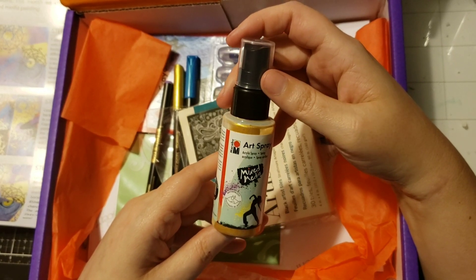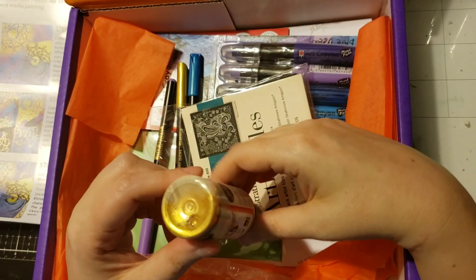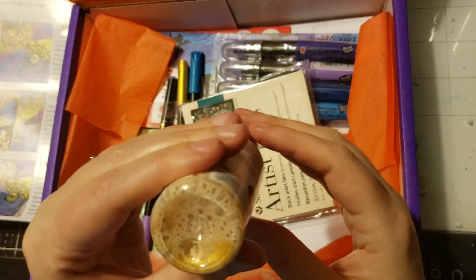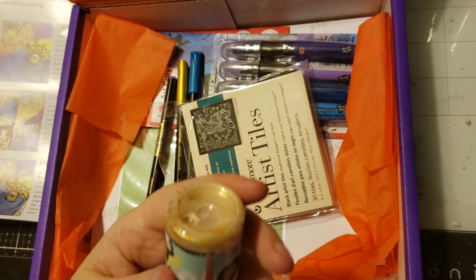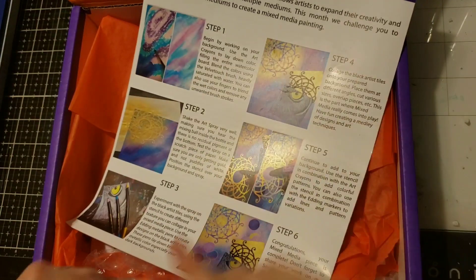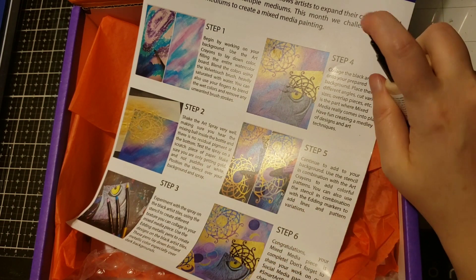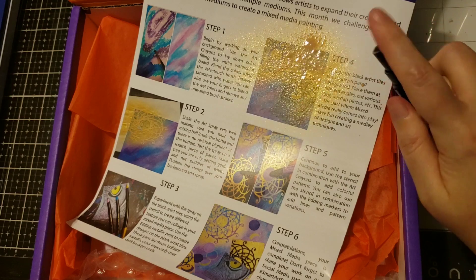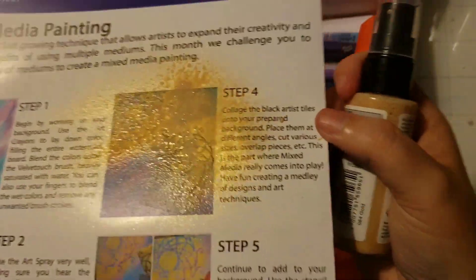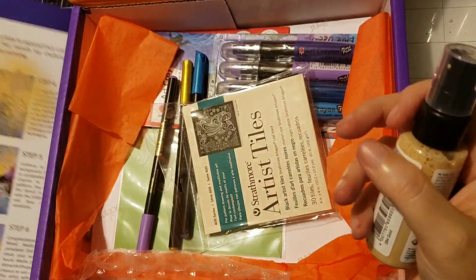So this is a Marabou art spray — it's actually an acrylic spray, but this one is super cool. It's like a gold color. We always get bubbles, but let's do it quick. Oh, look at that — it is so shimmery and so pretty! I don't know if the camera even does that justice. I'm going to put it aside to dry and I'll show you again before we're done.